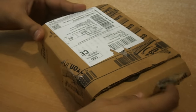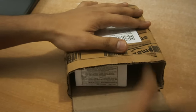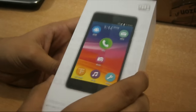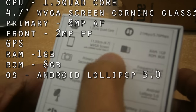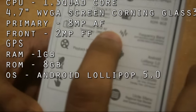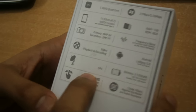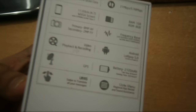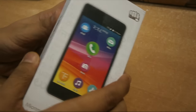Today I am going to unbox the Micromax Unite 3 mobile phone. It's a mid-range mobile phone recently launched by Micromax. Let's check what features we have: 1.3 GHz quad-core processor, 4.3-inch display with Corning Gorilla Glass 3, 8 megapixel primary camera with autofocus, 2 megapixel secondary camera, support for 10 Indian languages, and Android Lollipop 5.0. It's nice to have Android Lollipop 5.0, although Micromax Canvas is still waiting for Lollipop.